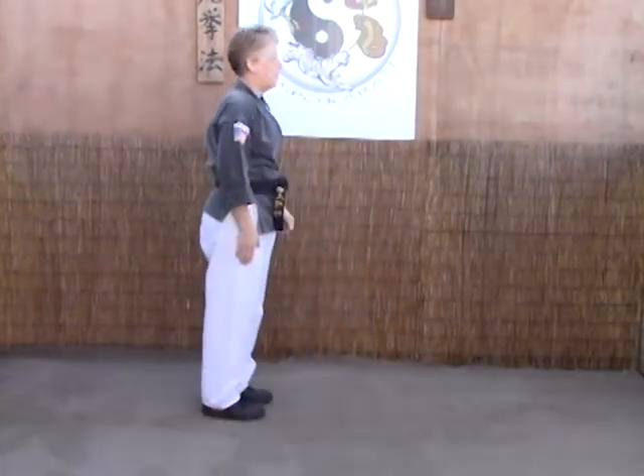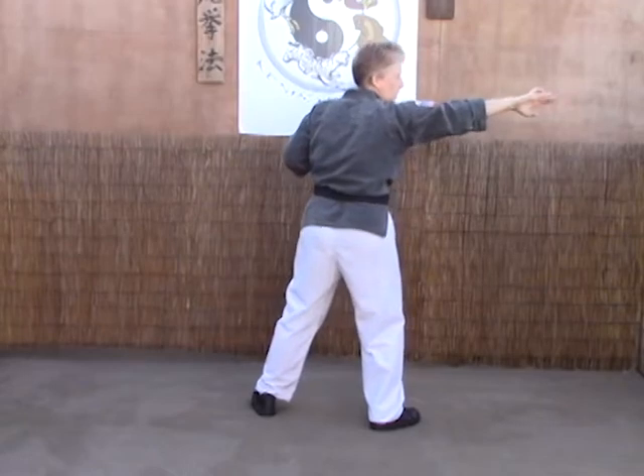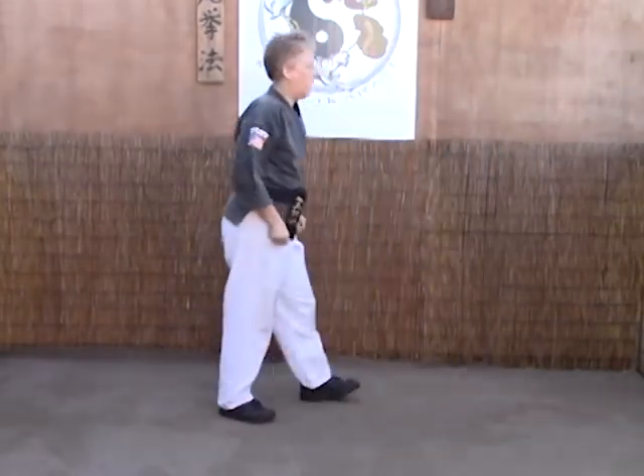From this angle: scissor block, forearms strike, chop the neck — kind of shove them away until you hook the other tip of your fingers and pull them right back into the knee, shove them again and elbow. Always keeping your opponent off balance.